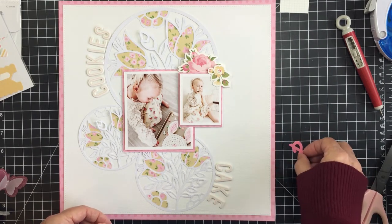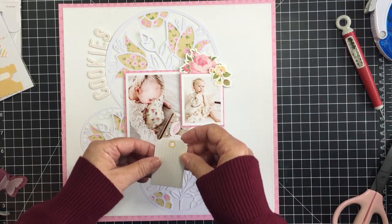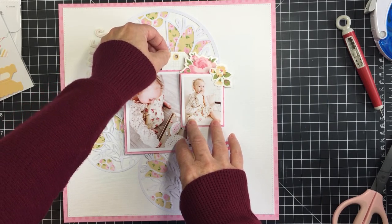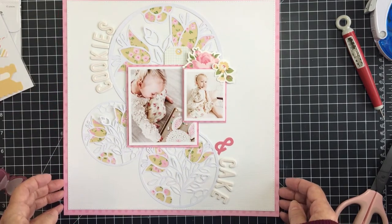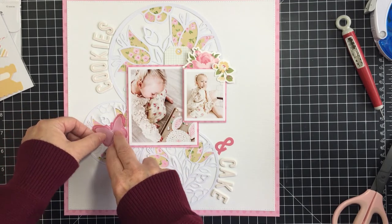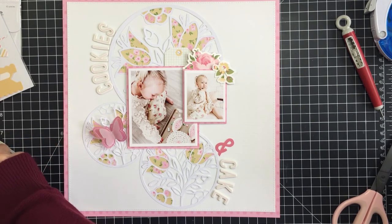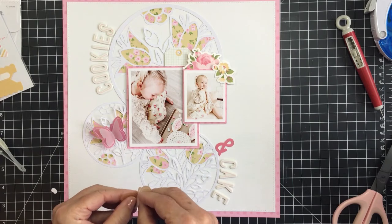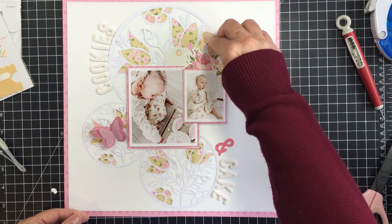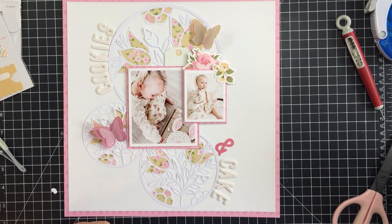I'm going to get everything placed and then use liquid adhesive to attach it all down onto my project. I've left some space below the photo on the right for journaling. I'm adding a die cut tag piece at the top and will tie some white twine in a bow in the little grommet of that tag. I also wanted to use three dimensional vellum butterflies from the Mari kit — a pink, a peachy color, and a yellow — adhering them with glue dots because they're super sticky, clear, and dimensional.